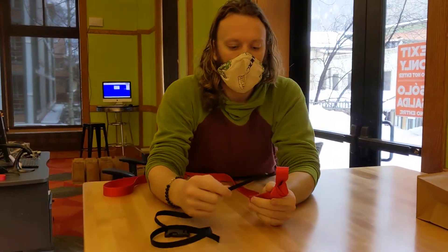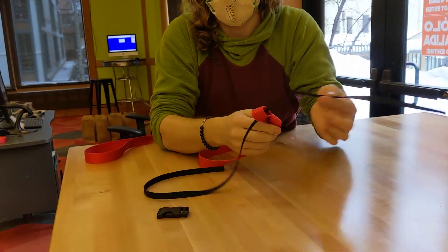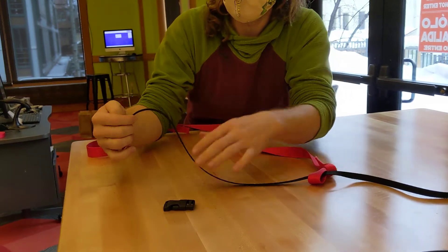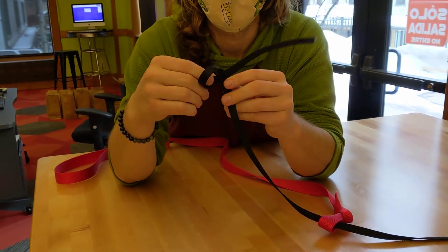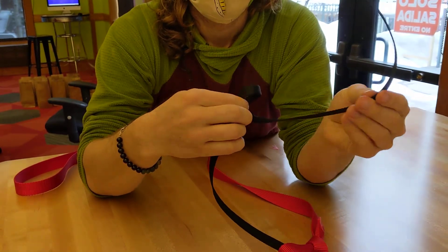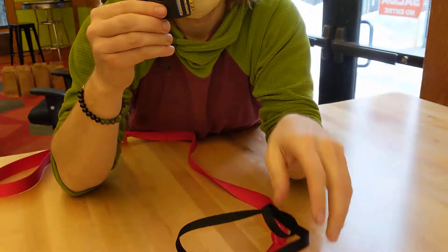The next step is going to be to slide the black webbing through so that it's just through the loop and it can slide pretty good. What we're going to do is called an overhand follow-through. So this one you'll tie a regular overhand knot and you want to keep quite a bit of tail on your webbing. And what we're going to do now is unbuckle the buckle.